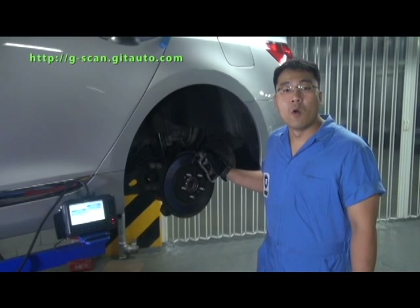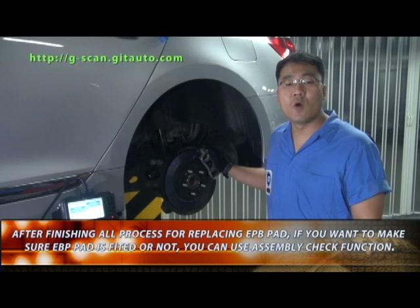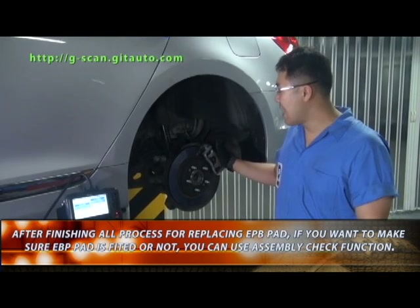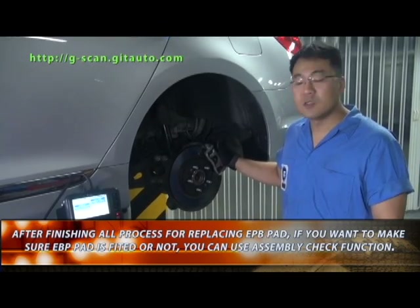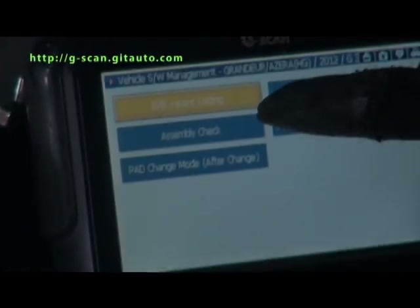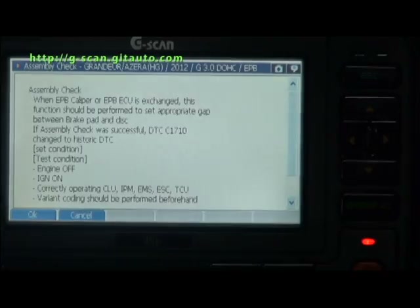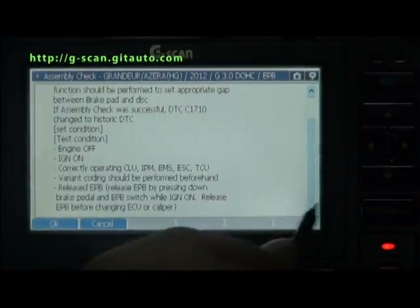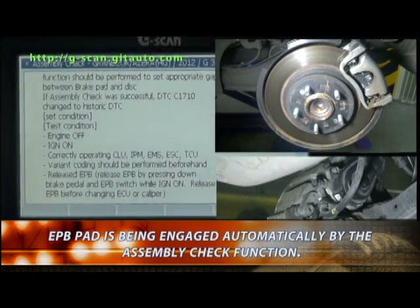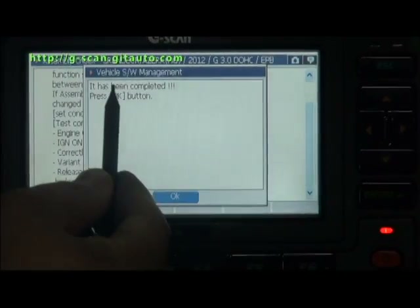After finishing all processes for replacing the EPB pad, if you want to make sure the EPB pad is fitted or not, you can use the assembly check function. Select assembly check, then select OK. It has been completed.